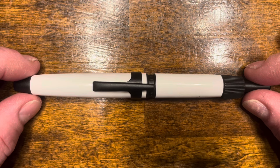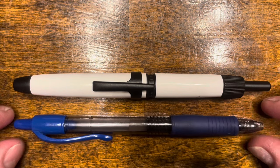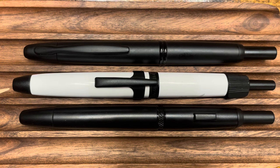In terms of size comparisons, here's the Mahjong A3, a typical Pilot G2 rollerball pen, and your standard Sharpie. Before we get into the disassembly of the Mahjong A3, I wanted to compare it with two other fountain pens. I was originally planning to compare this with the Pilot Vanishing Point LS, but unfortunately the seller I purchased it from ran out of stock, so I'm hoping to post an update in the future with a direct comparison.